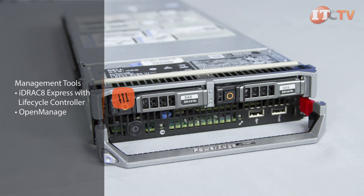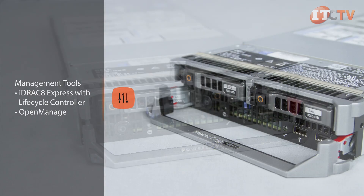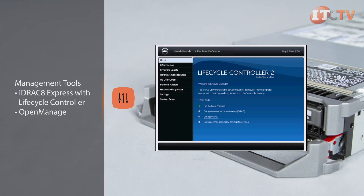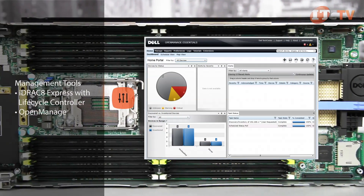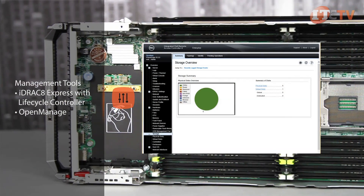iDRAC 8 Express is an embedded feature on the M630 and, along with OpenManage, offers tools for on-site, on-cloud, and remote management. Dell's OpenManage portfolio, which includes the iDRAC 8 with lifecycle controller, makes management and automation of resources easier by providing tools for monitoring server health, along with deployment, update, and support.